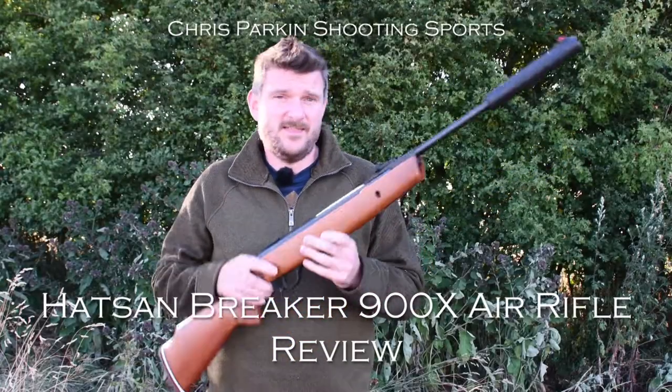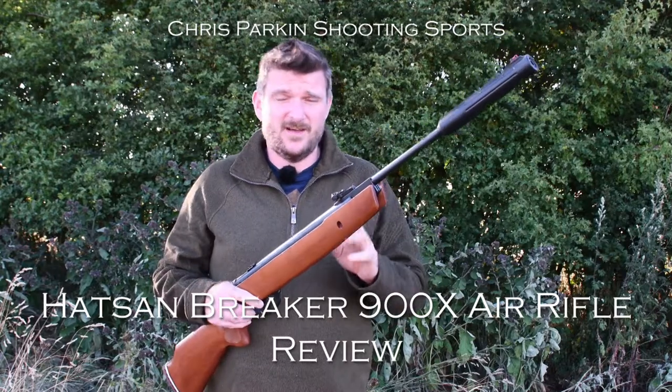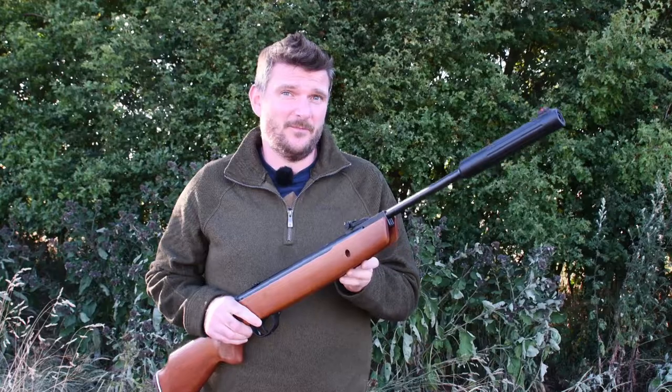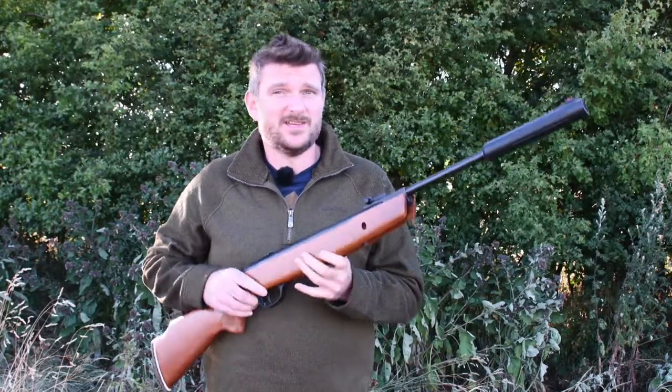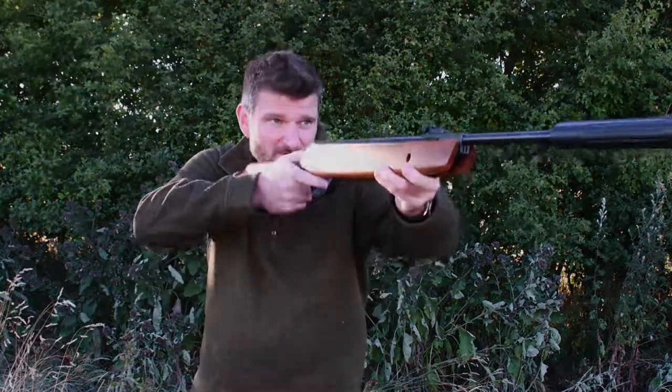Welcome to Chris Parkins Shooting Sports. This is the Hatsand Braker 900X Brake Barrel Air Rifle. It's available in 177 or 22 and it's £99.99. Thank you very much to Sportsman Gun Centre for sending this, because this has reinvigorated my professional joy and personal pleasure in shooting.